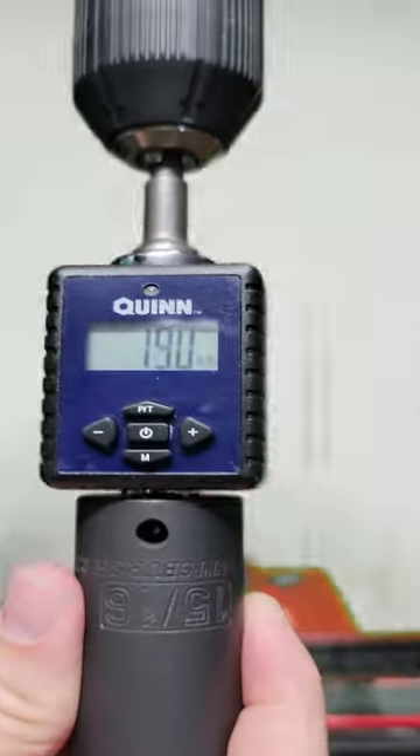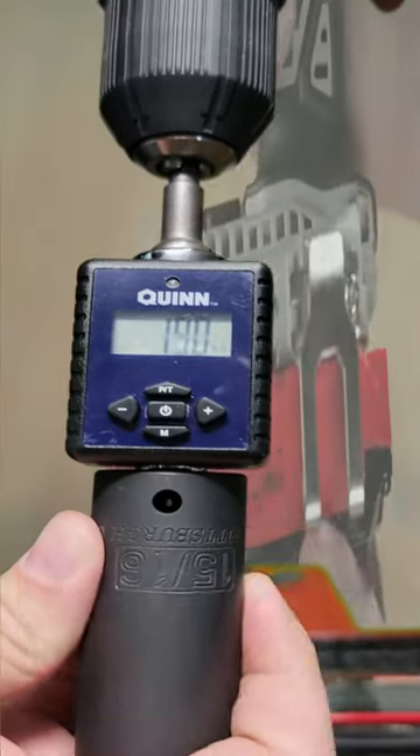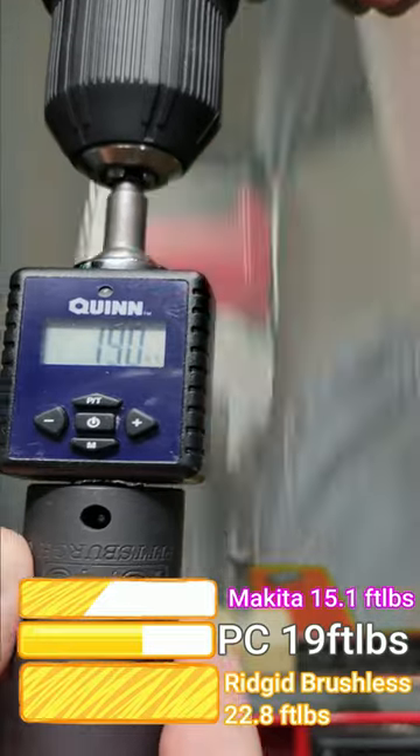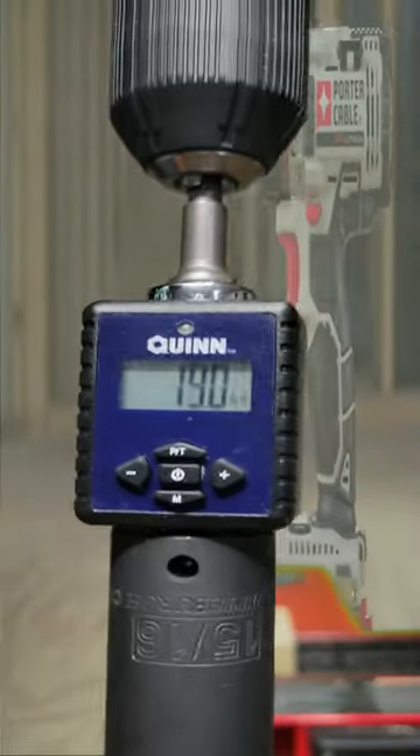It got 19 foot pounds of torque. That is lower than Ryobi, lower than the M12, lower than pretty much everything but a Makita.